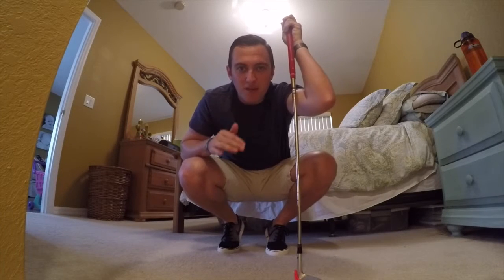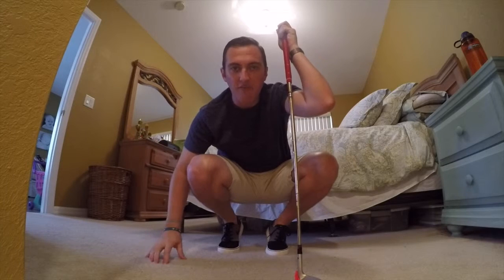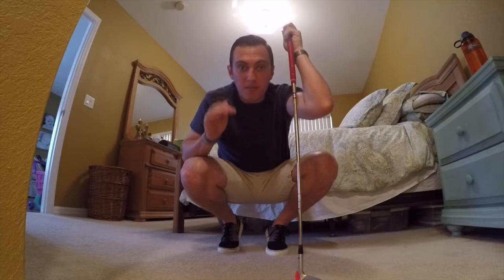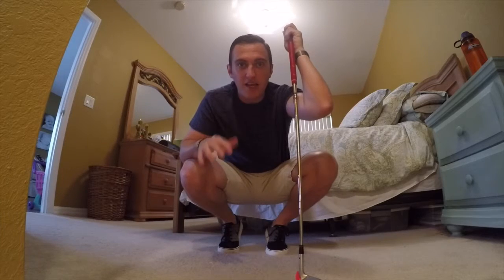Practice. Give me 15 minutes today. Move the swing bottom forward. Brush the ground after the tape. I want to see you practice this. Send your videos, post your pictures. Hashtag Impact Zone Golf 15-DC. Can't wait to see how you guys are doing today, and I can't wait to see you for Day 8 tomorrow.